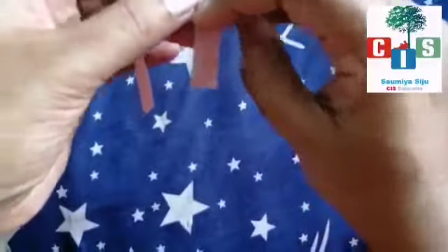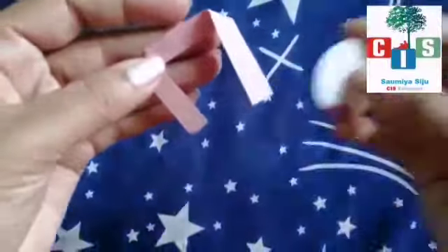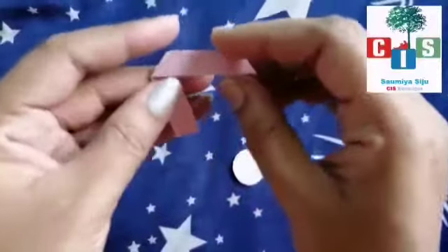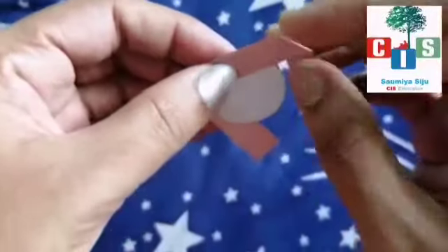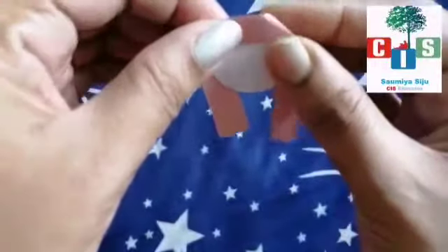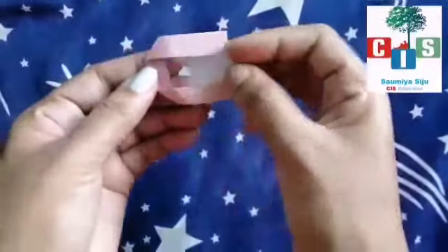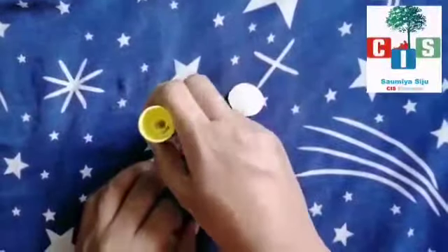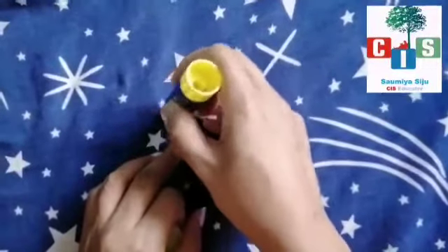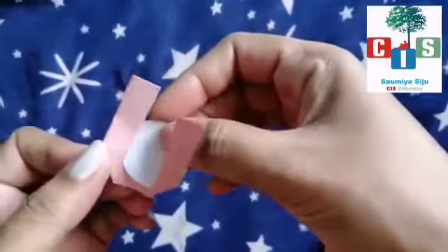See how you will make the fairy face — fold it like this on both sides. Now you will fix the face over here, adjust it like this. To stick it, we will use the glue stick — not much, only enough to stick that paper. Like this.